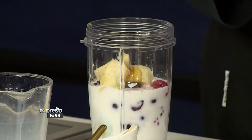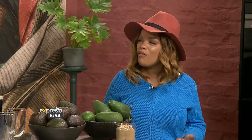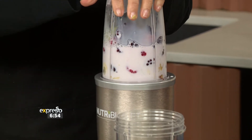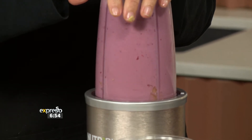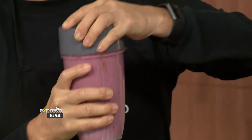Here's a tip: do not freeze your banana with the skin on, because when you take it out you'll struggle to peel it — I've learned that the hard way! Take off the skin first, then freeze it, then put it in your blender. Are you ready to blend it? Look at the color! Isn't that gorgeous?